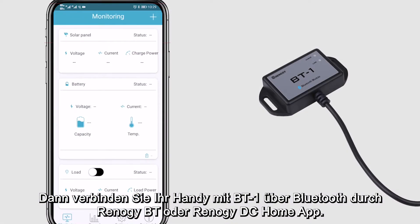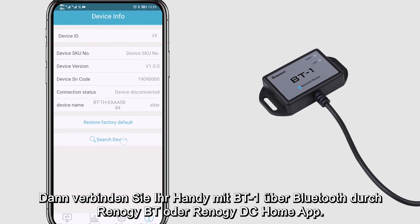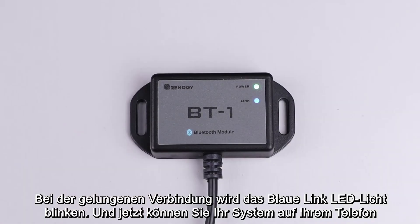You can then use the Renogy BT or Renogy DC Home app to connect your phone with the BT1. Once connected, the blue link LED light will start to blink and now you can keep track of your system on your phone.